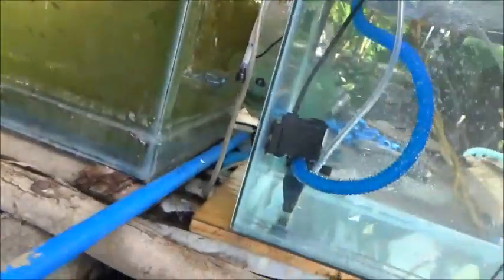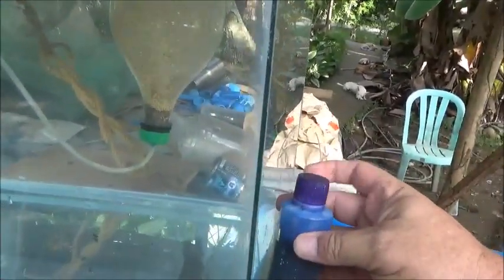I'm going to put a couple drops of methylene blue — I'm going to put a couple drops of this just in the tumbler to keep these eggs fungus-free. Maybe one more drop. That's three drops only. You can see the water is pretty blue, but I'm thinking one or two more drops.